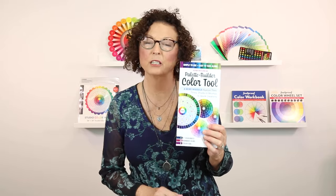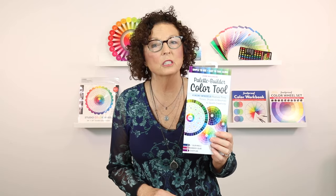Hi, my name is Amy Barrett Daffin and I'm here to talk to you about the Palette Builder Color Tool by Joan Wolfram. I am the publisher at CNT Publishing and our resident color expert who loves to do demos of our color tools. So let me show you what is so cool about the Palette Builder Color Tool.